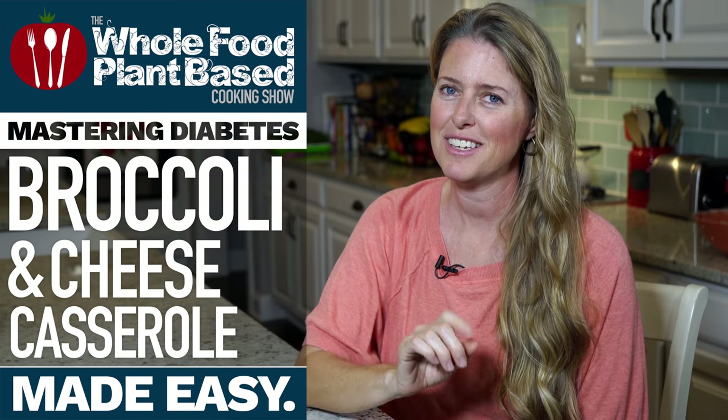Welcome to the Whole Food Plant-Based Cooking Show, where we make plant-based cooking easy. I'm Jill, and today we have a special recipe for you for our friends over at Mastering Diabetes. Today's recipe is cheesy broccoli and rice casserole.